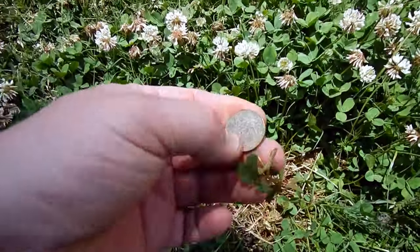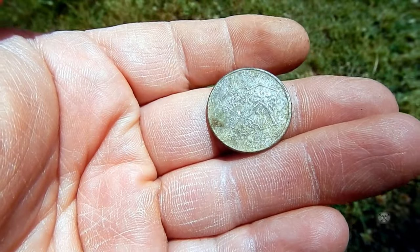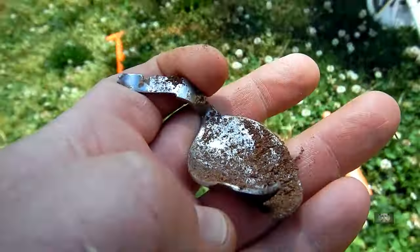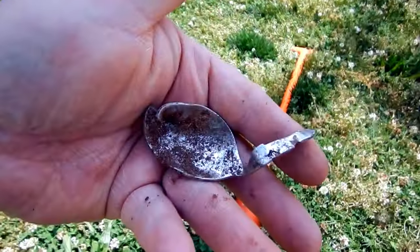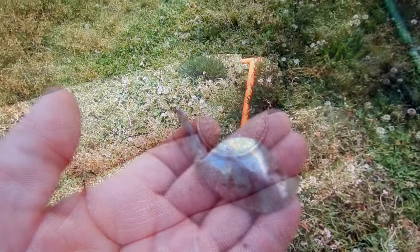Alright guys, this one's a little different. I got a signal, dug it up, then I set the pinpointer down and it started going off again. The first signal turned out to be a quarter — looks like a South Carolina state quarter, which is where I'm at. Then I dug the other signal the pinpointer found, and it's a spoon bowl. Kind of weird. Let's keep going.